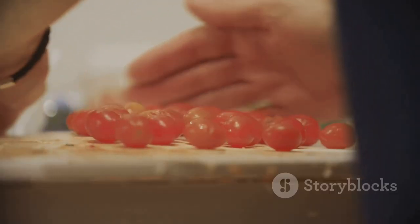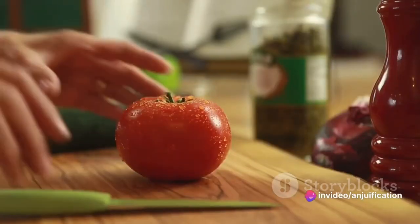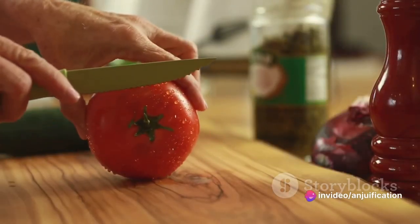Once all the tomatoes are filled, pop them in the refrigerator for at least 30 minutes. This chilling process allows the flavors to meld beautifully and the guacamole to set slightly, ensuring each bite is a burst of flavor.